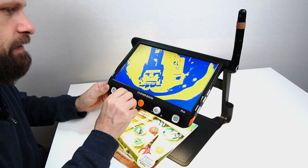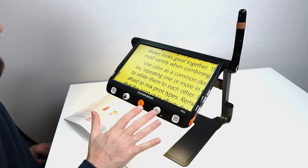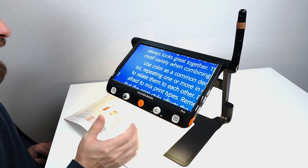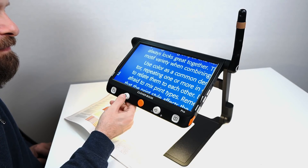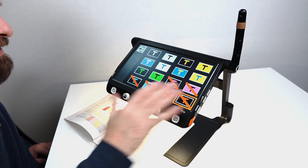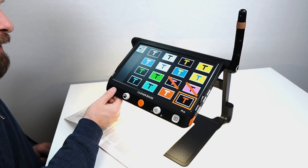You can cycle through all the different color filters and then tap that button to go right back to color. You can also customize these colors — say you're never going to use white on blue, just long-press the color button, go into 'Customize Color Combination,' and you can turn individual color combinations off or bring them back just by tapping on them. Tap the home button to go back to live view.